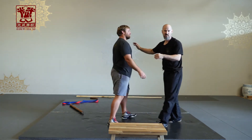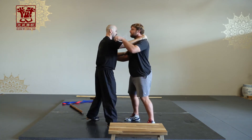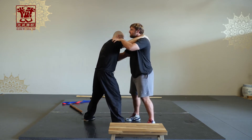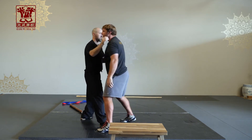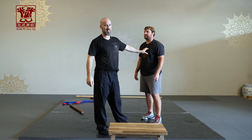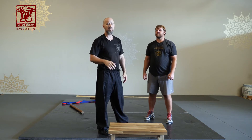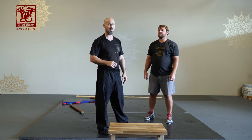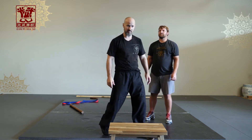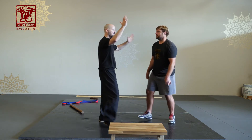You see that — this is just a demo. You see how he comes up and forward; he has no choice in that matter because it's a small, explosive movement. It happens too fast for him to necessarily resist it. He would have to resist it before I did it — he can't resist it while I'm doing it.